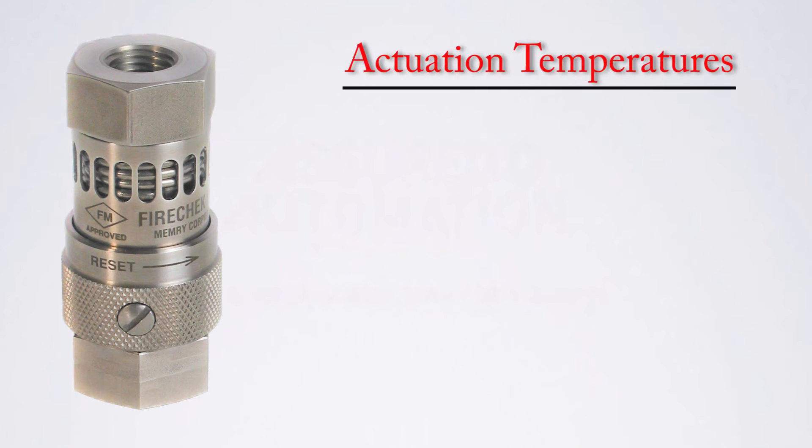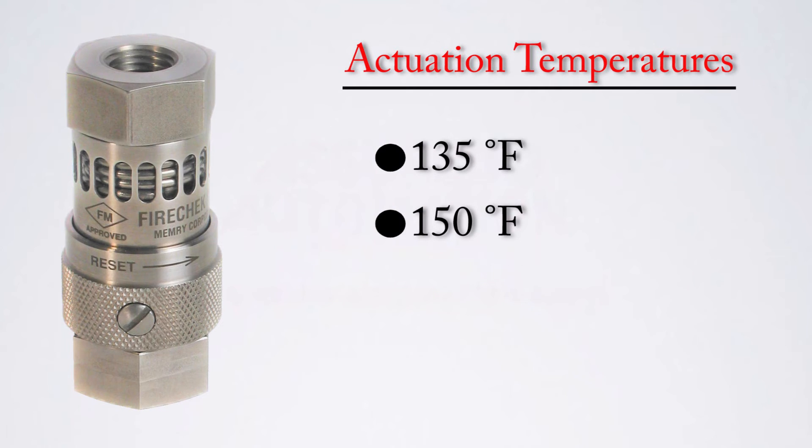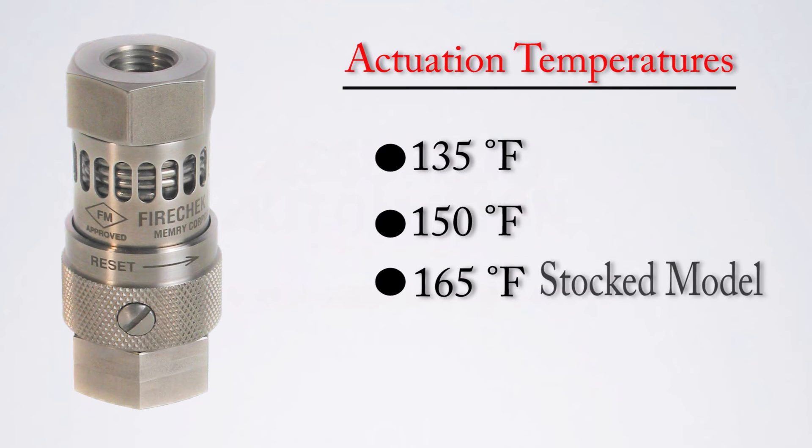Actuation temperatures available are the 135 degrees Fahrenheit unit, the 150 degrees Fahrenheit unit, and the 165 degrees Fahrenheit unit. The 165 degrees Fahrenheit unit is the standard stocked unit.